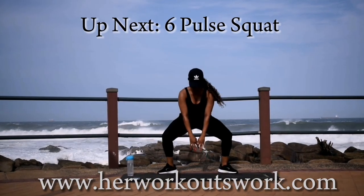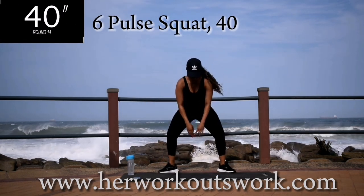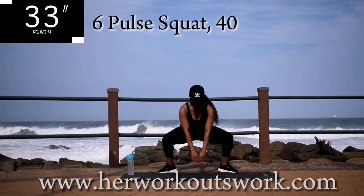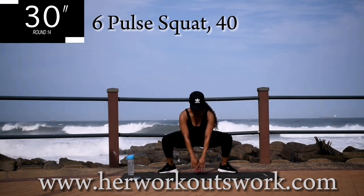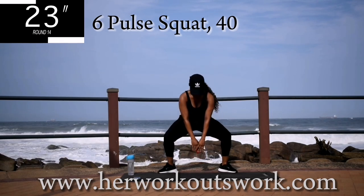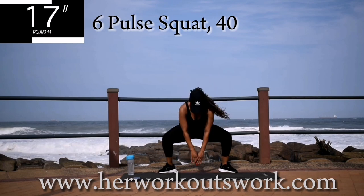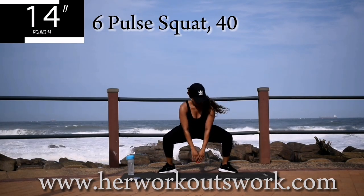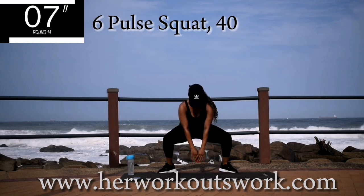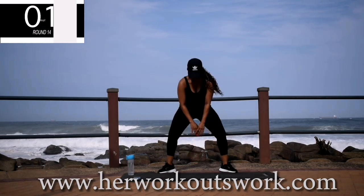Up next, we're doing a six pulse squat. You're going to do a sumo squat — open your legs nice and wide, point your toes outwards, and pulse for six times. Squeeze your bum at the top. Should be burning — keep going anyway. This feels good, doesn't it? Good. Take a 10 second break.